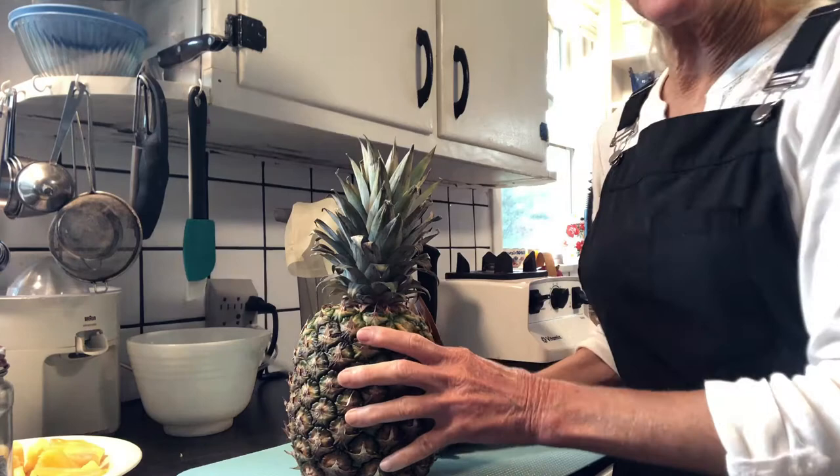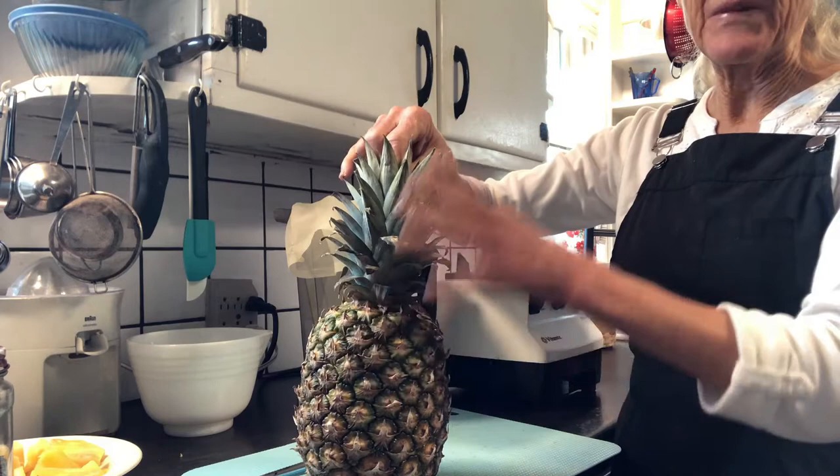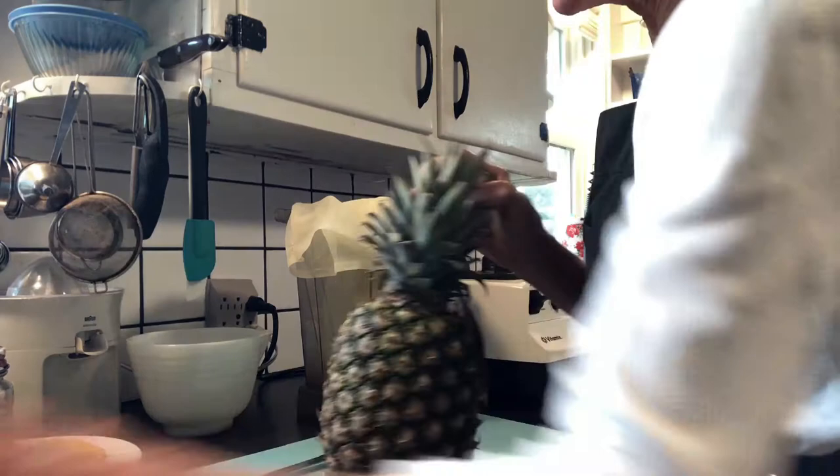To find the right pineapple, it's good to have one that has just a little bit of yellow to it. When you're ready to use it, you can bring it home and when it's ripe, you'll know because you'll take one of the inner leaves and they pull right out — that's an indication that it's ready to use.